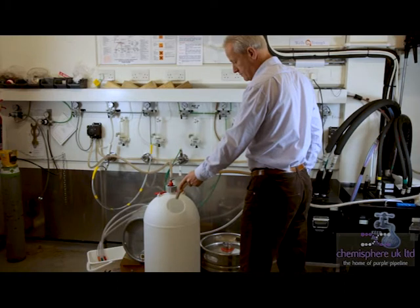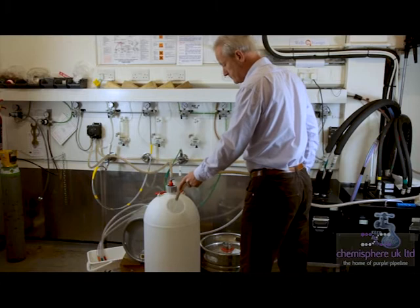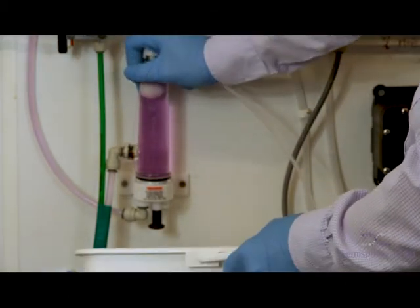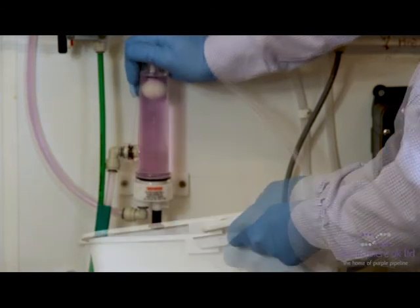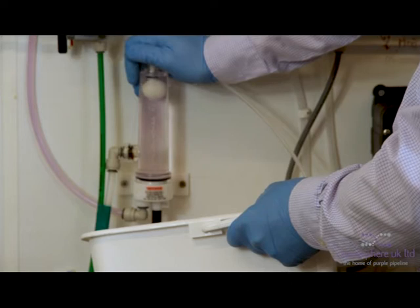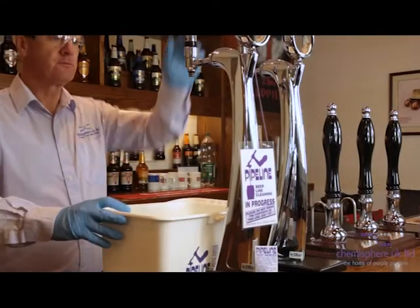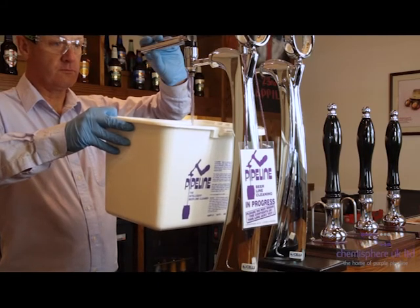Thoroughly rinse and refill the cleaning keg. Pull the water through to the fob detector and, in the bar, pull through at the tap until the water is evident.